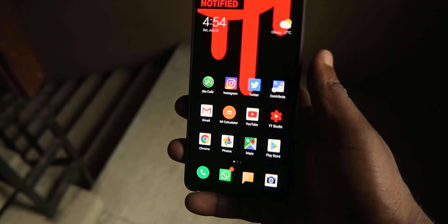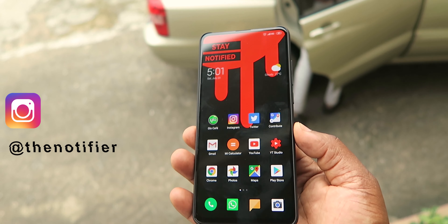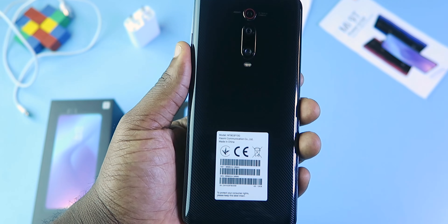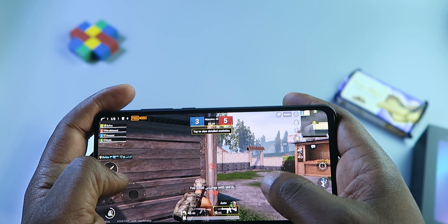So what's special about the Mi 9T? First, it has an in-display fingerprint reader that seems to be pretty fast. It has a full HD+ AMOLED screen with a 91% screen-to-body ratio. It has three cameras at the back, a 4,000mAh battery, Snapdragon 730 processor, Adreno 618 GPU, and 6GB of RAM.